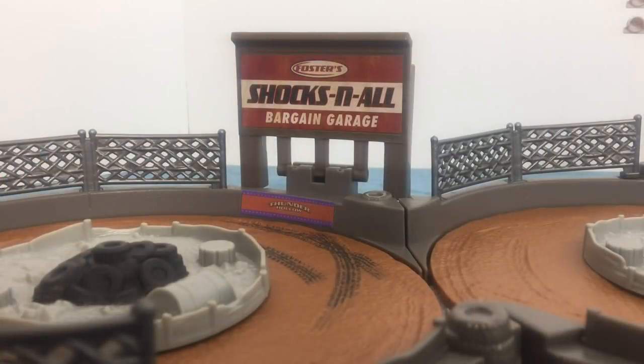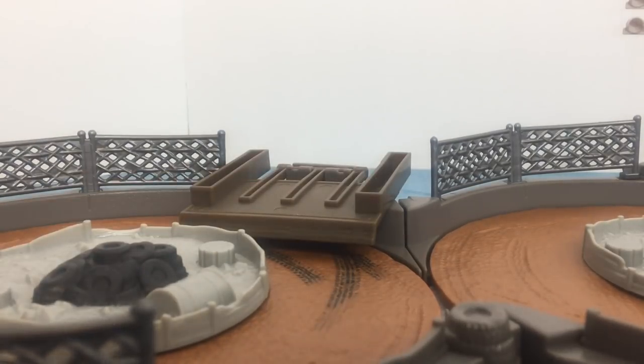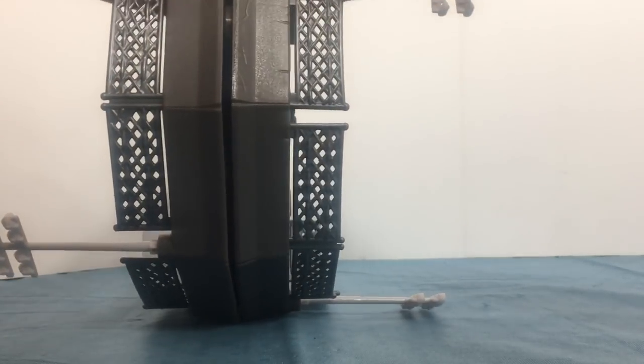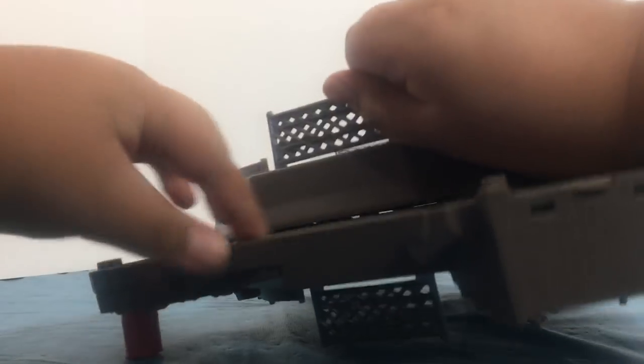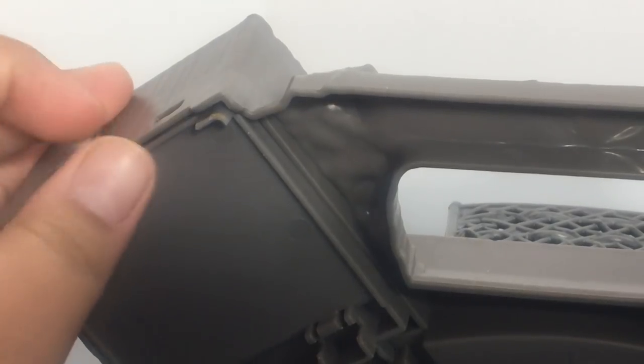Here is a sign which reads Foster Shocks and All Bargain Garage. This can fold down — I'll explain why. You can fold this up, and it has a handle right here, and you're ready to go. Right here is where you can store all your cars and accessories.